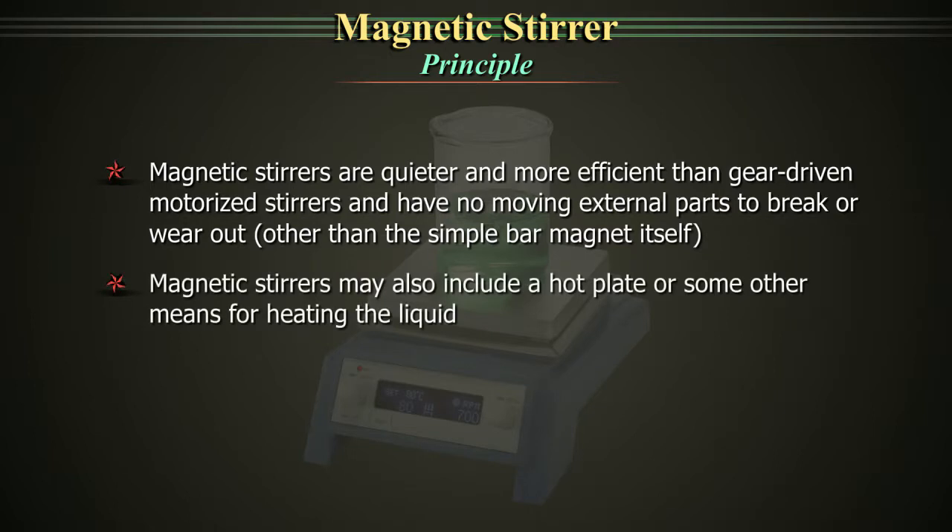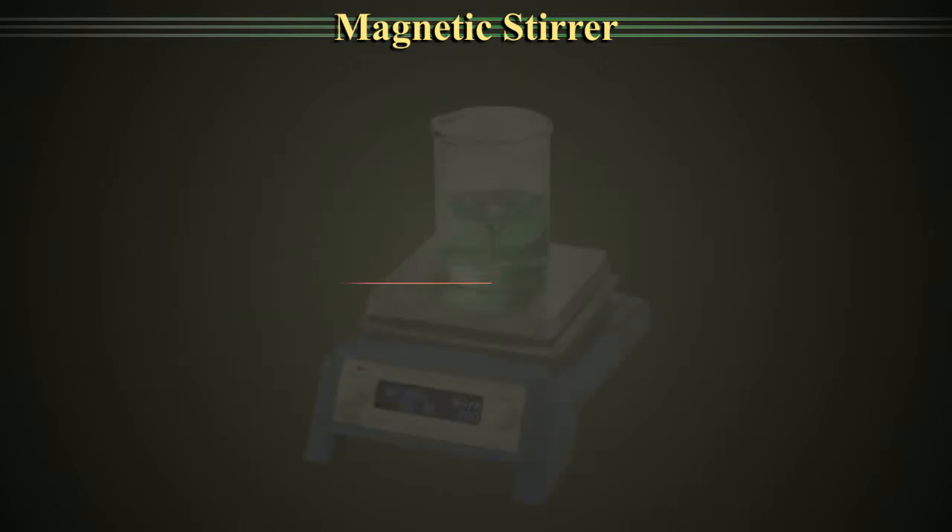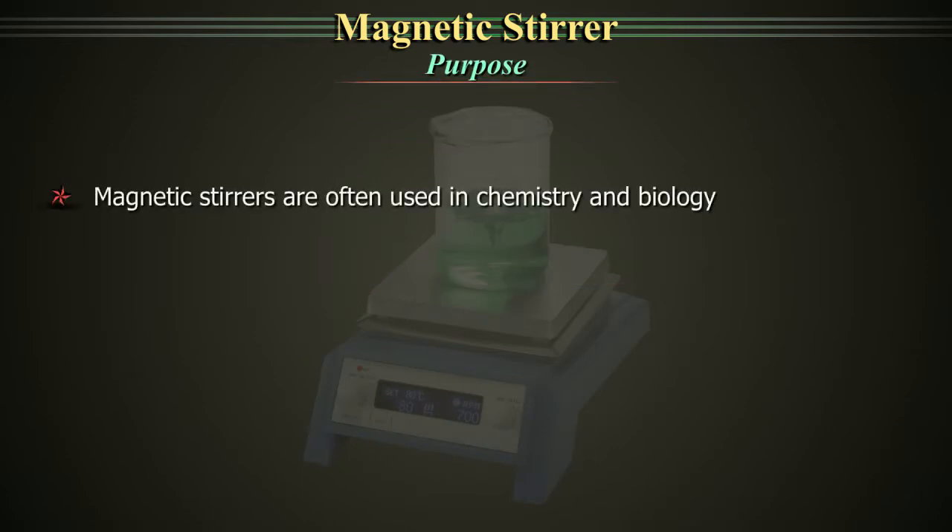Magnetic stirrers may also include a hot plate or some other means for heating the liquid. These combined magnetic stirrers can usually be used with or without the hot plate on.